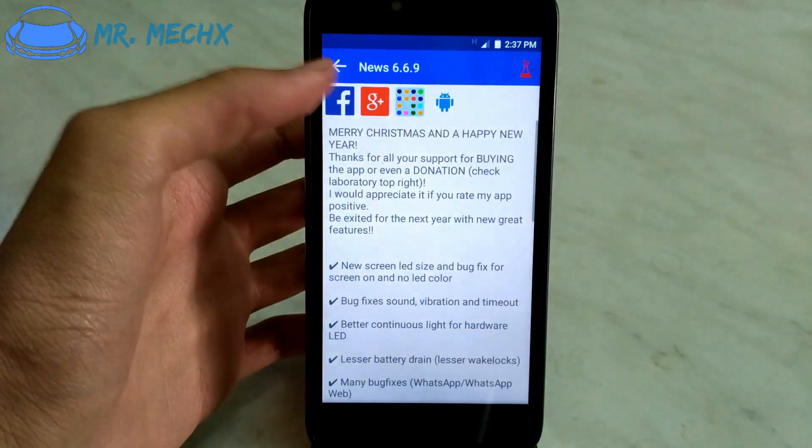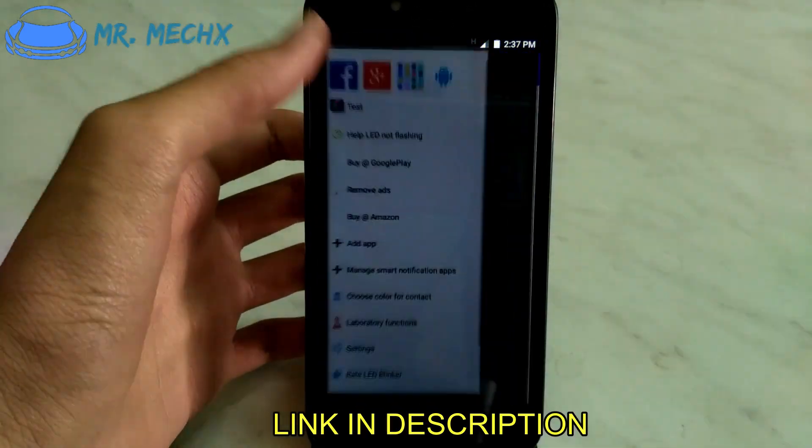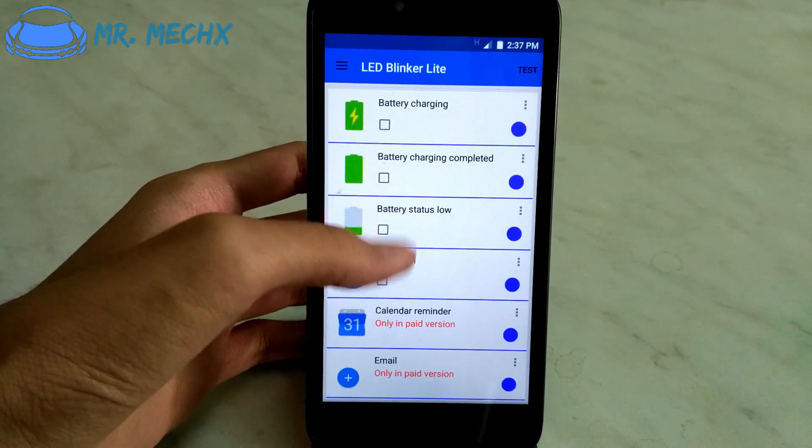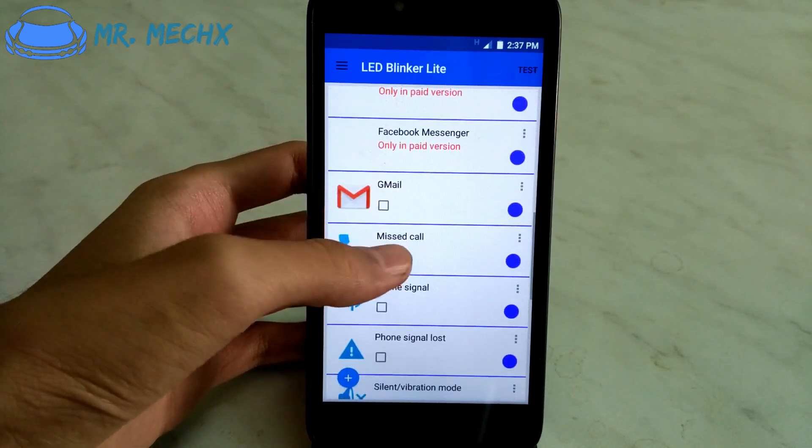First, go into this app. Then select the features you want, like battery charging, low battery, missed call, or ringtone devices.